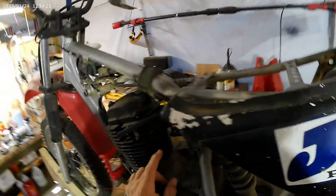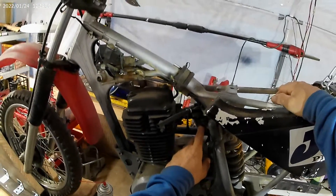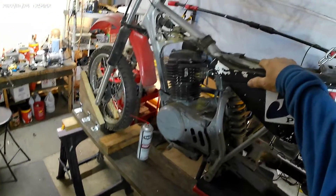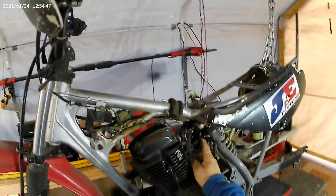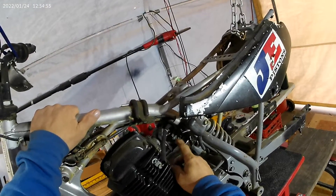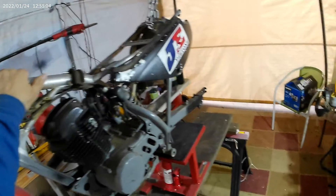It does start and it runs. I got a rebuild kit for the carburetor, and I actually got a new carburetor for it too. I may just rebuild the old carburetor — I'm not sure. It was pretty nasty in there, all pitted from sitting around.